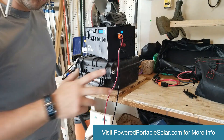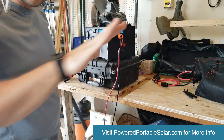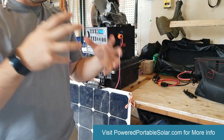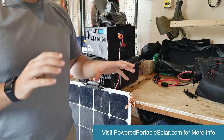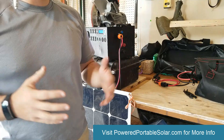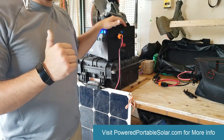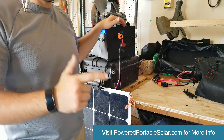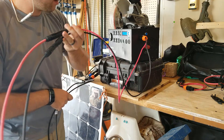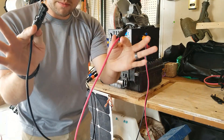It is 100% impossible to wire this system incorrectly. If you just go connector to connector, you cannot wire it wrong even if you tried. That's one of the reasons I built this system this way — to make it easy for anybody to grab it, connect it, and start charging. You don't want confusion when a hurricane just came through or you're out camping. So always forget the plus and minus sign and forget the cable color. This MC4 to neutric cable that Energy just sent me is the exact same as the one I had previously — no difference.